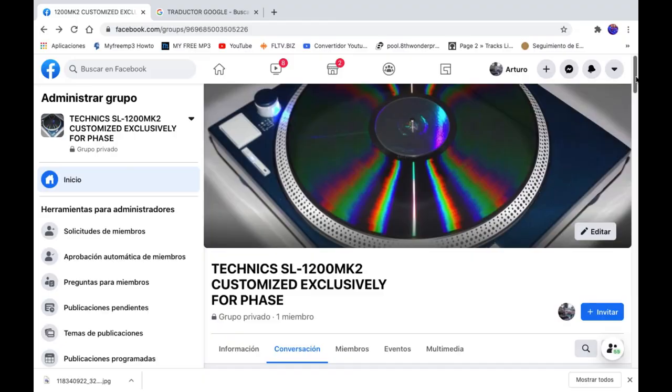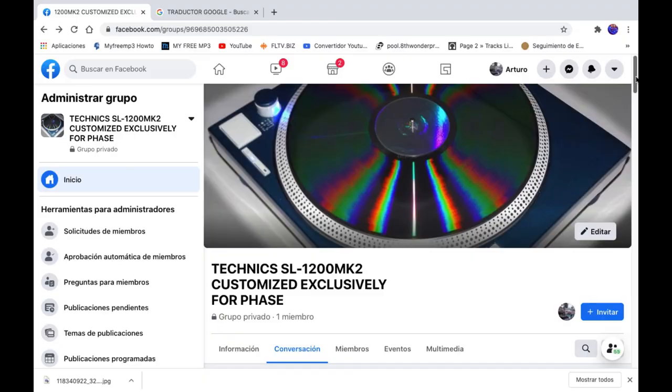Finally, I want to invite all of you — please join the Facebook page for more videos, pictures, comments, questions, etc. The link is down below in the description of the video. I'm very interested and I want to know what you think about this kind of modification. Do you like it or not? Could you please support me? Thanks for watching this video. Don't forget to like and share. See you at the Facebook page.